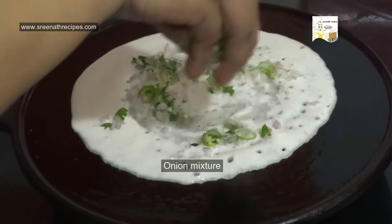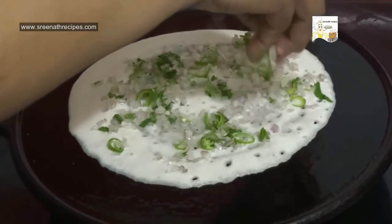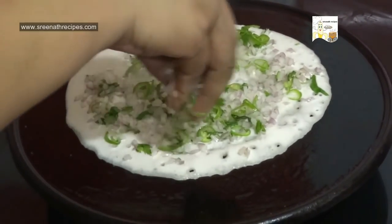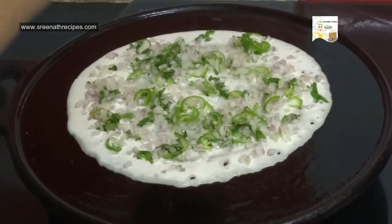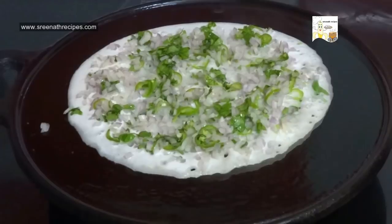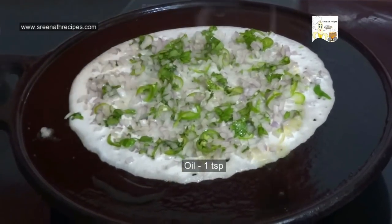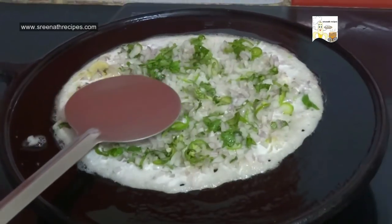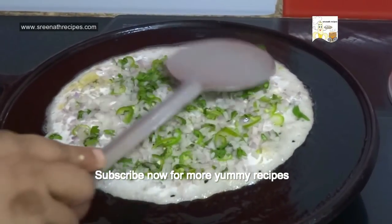Now top it up with the onion mixture. Sprinkle 1 teaspoon of oil. Press it gently with a spatula and cook for 2 minutes.